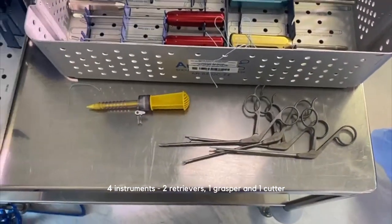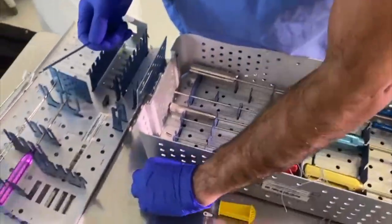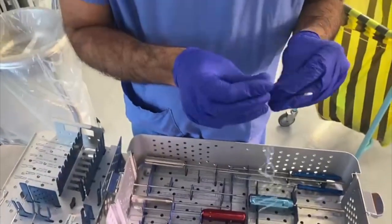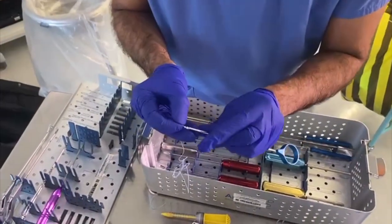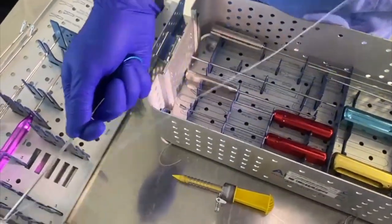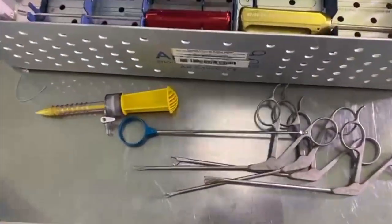Very straightforward. The knot pusher — you can feed your suture through it, and if you have knots you can tie and push them down. Sometimes putting knots down arthroscopically is necessary, so this is a handy instrument.